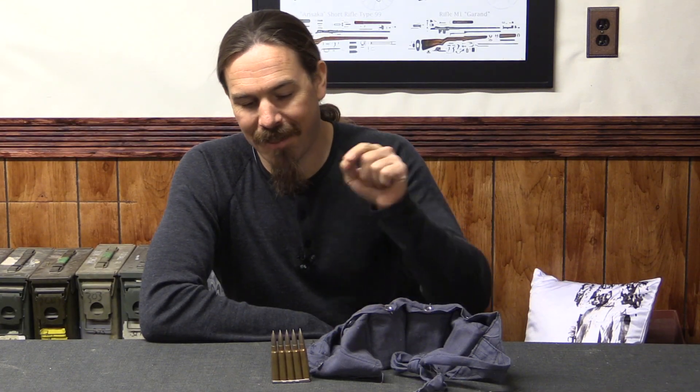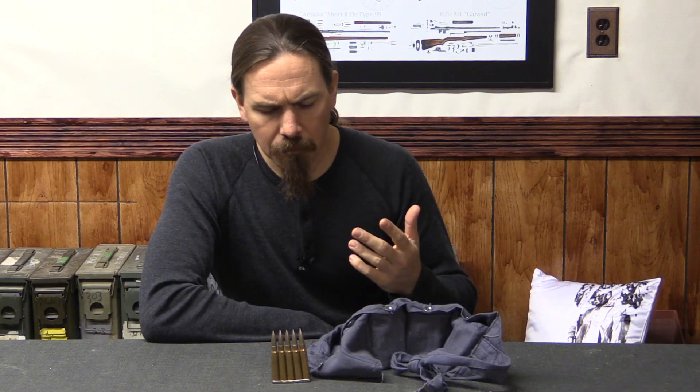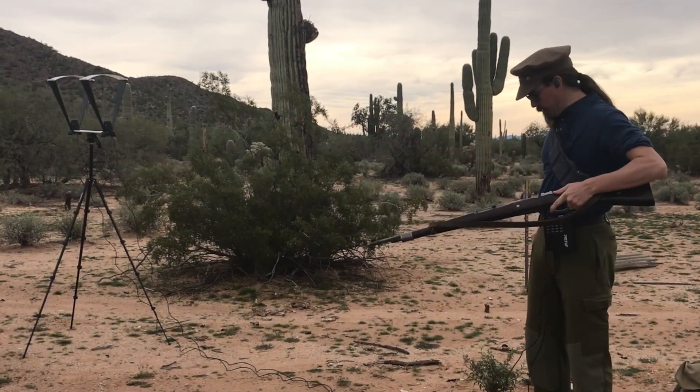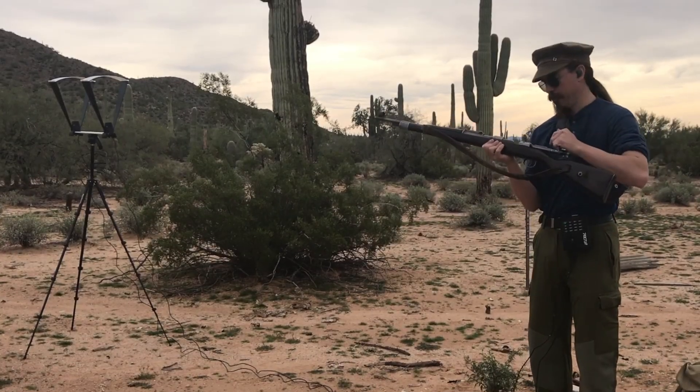Today we're going to take a look at this specific batch, see what we get on a chronograph, and talk about what it is and why it is. Before anyone asks, I'm not worried about losing fingers. I will be shooting this in a Kar98k, a model of 1898 Mauser bolt-action rifle, which should be quite safely capable of handling whatever pressure we can get out of this ammunition. We've actually got the original bandolier here, run on stripper clips, 15 rounds.